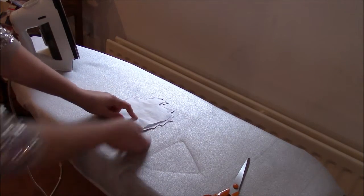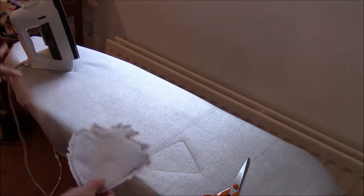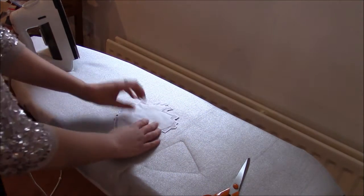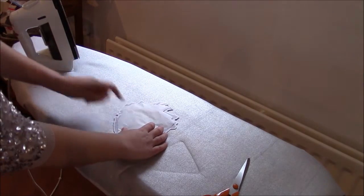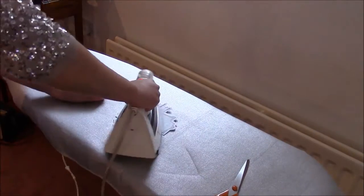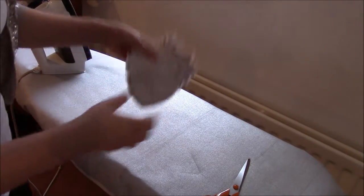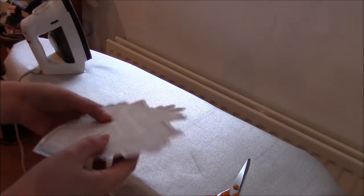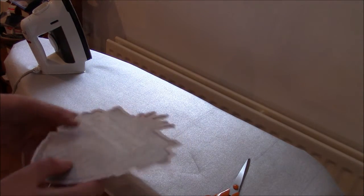I now have a suitable sized piece of Bondaweb to go on the back of my design. My iron is already at a medium heat, which is what they recommend for Bondaweb — sticky side down, paper side up — and I'm going to iron it onto the back. That's nice and stuck on. While it's warm you want to leave it so the glue can completely set and seal to the back of your piece, so I'll leave that to cool for a moment and get my felt ready.